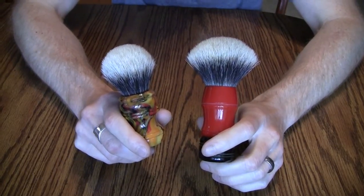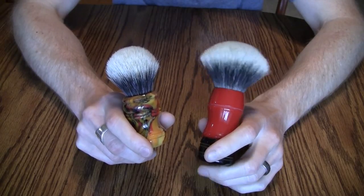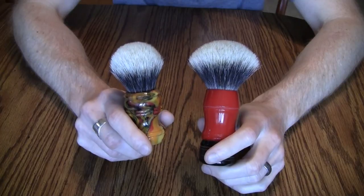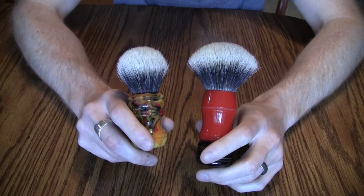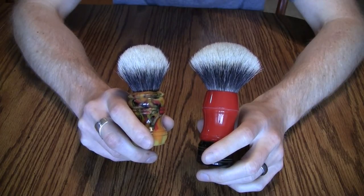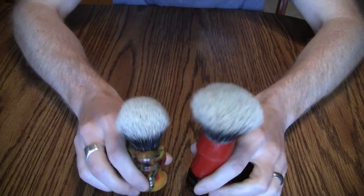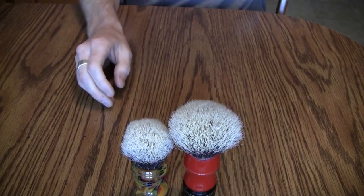Many brush makers and manufacturers source their knots from the same places and then call them by different names. That's nothing against the brush makers — that's just the fact of the matter.